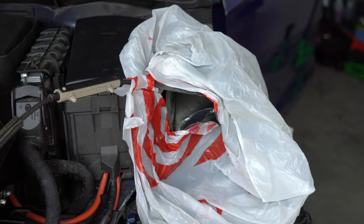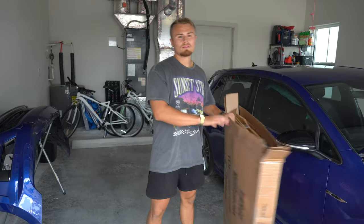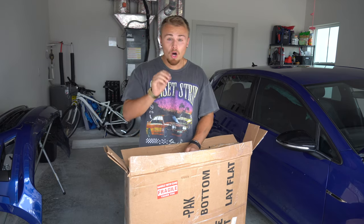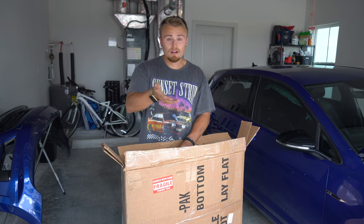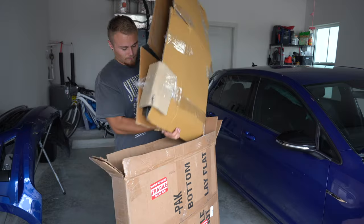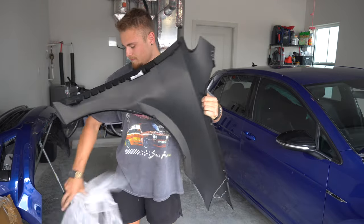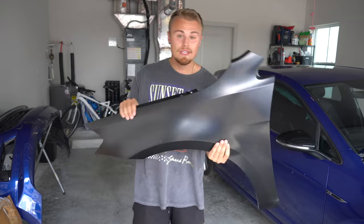I'm aware I'm calling it a quarter panel when it's really a fender, so go easy on me in the comments. In here should be the new — used, but pretty much new — quarter panel. I bought it OEM on eBay. Somebody was selling it used, probably to fix their own Golf R and decided not to. Here we have it: a new OEM quarter panel for the Golf R.